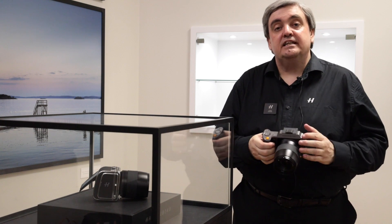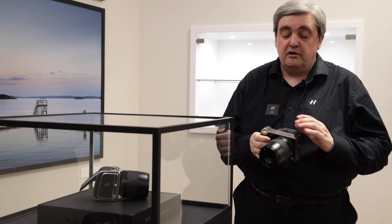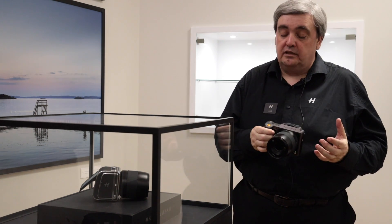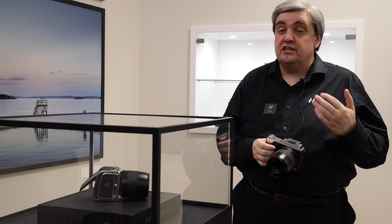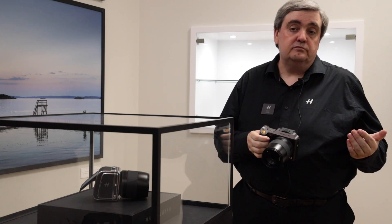The system inside the body has been completely revamped, so we have a new electronic platform, new processor. This allows us to do many more functions much quicker than the previous model. As an example, the live view refresh rate has now been increased to 60 frames a second, so that's almost 50% more than the original model.